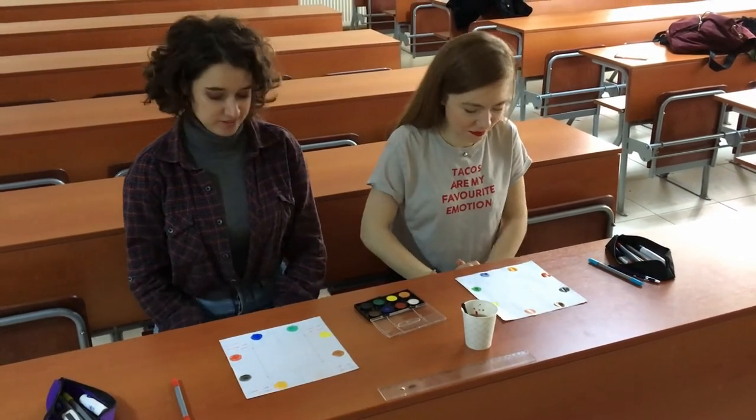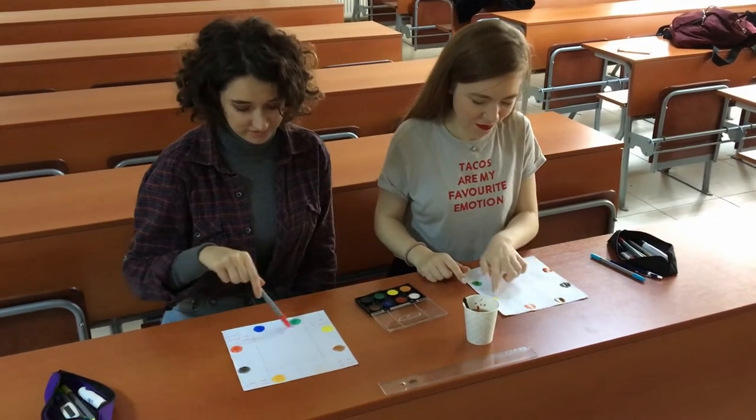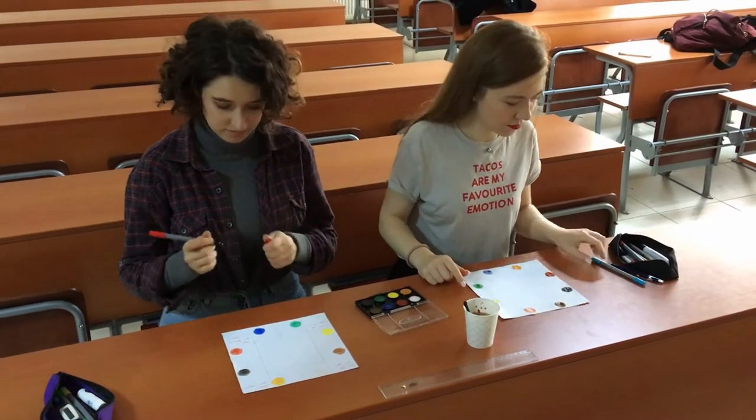Okay, now find the empty triangles. Yes, write an instruction in each of them.